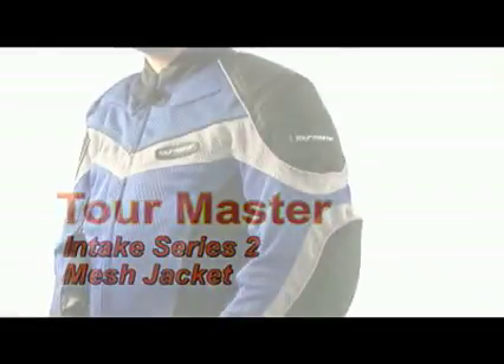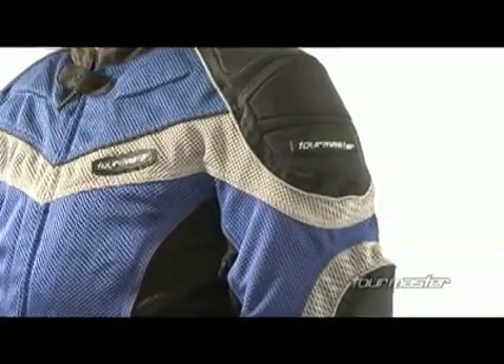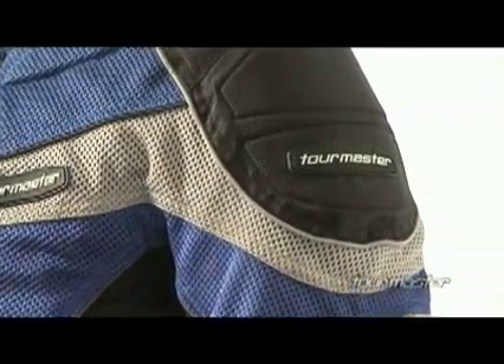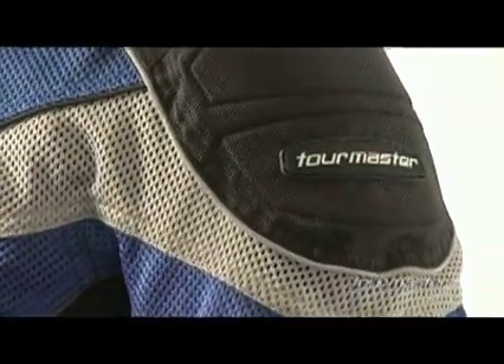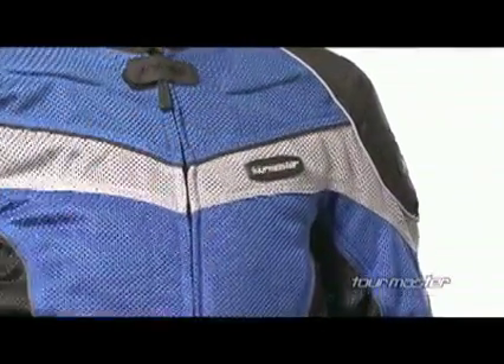The TourMaster Intake Series 2 Mesh Jacket features ArmorLink mesh material and 600 denier Carbolex combined with 1680 denier ballistic polyester in the impact areas, creating a well-ventilated garment that provides exceptional protection.